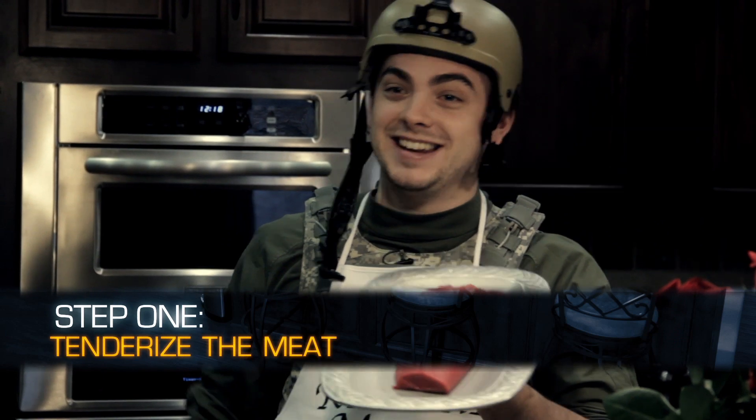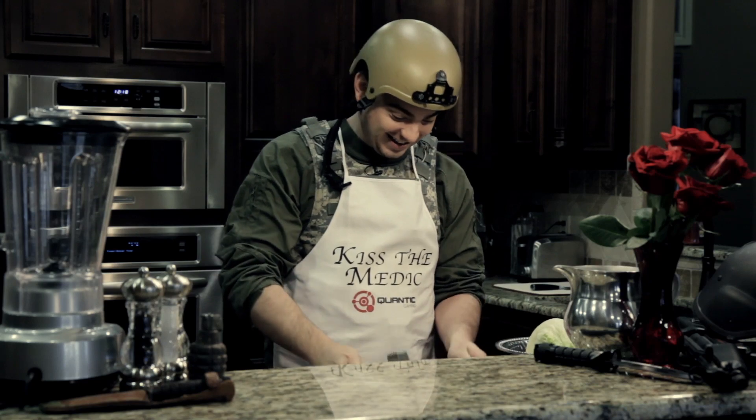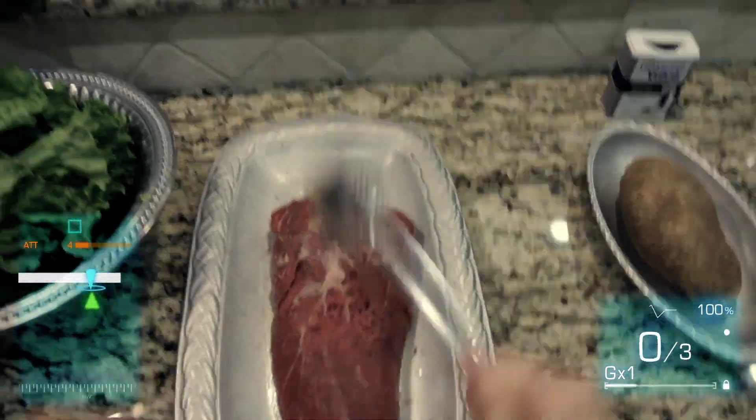Step one, get the meat. Tenderizer. Then you got to beat it. Beat that meat. Chris Brown this steak up.